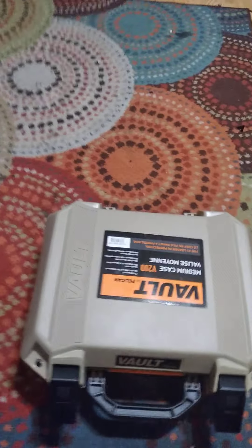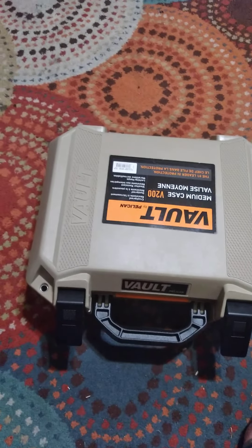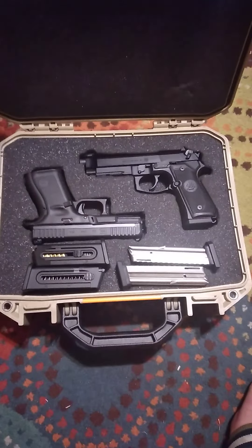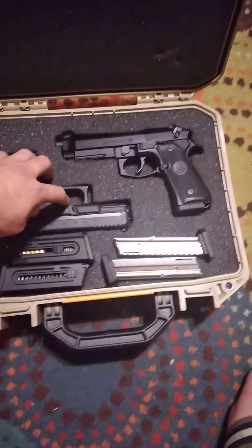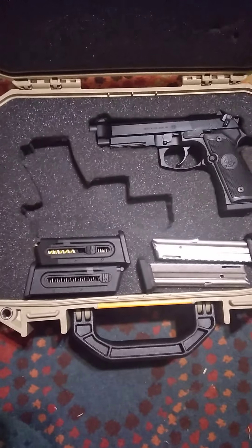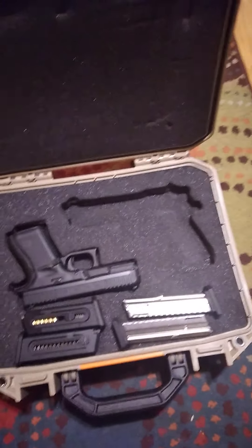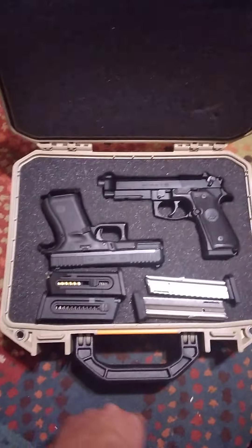The foam isn't pick-and-pull, you have to cut it to size. Anyway, I'm going to show you my setup. I've got a Beretta M9A1 and a Glock Model 44 in mine. You can see it holds everything — everything fits tight, it's great, no complaints. I didn't cut out the mag slots yet.